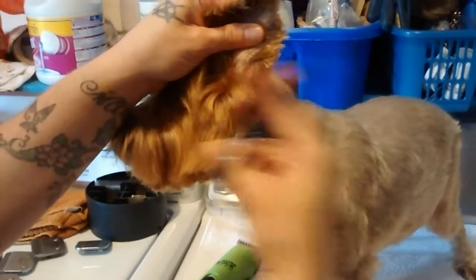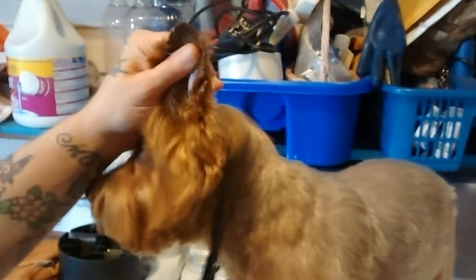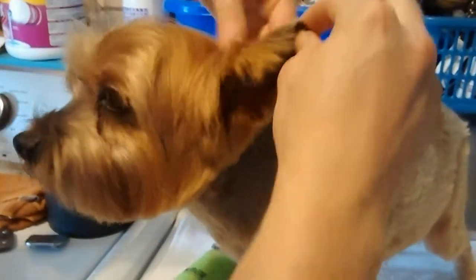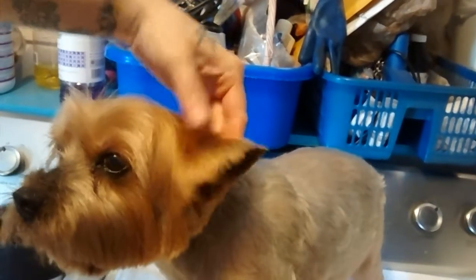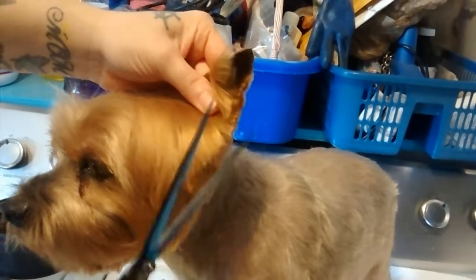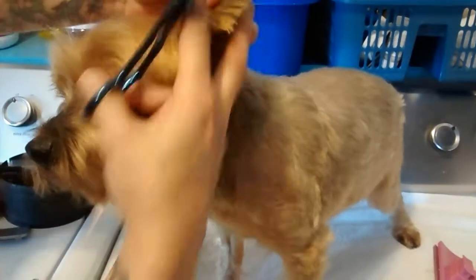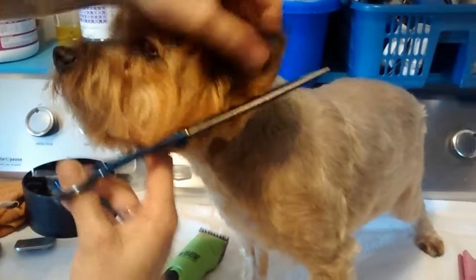Now you want to take the ear. You want to fold the ear exactly in half. Comb it, fold it, and you want to snip it — just the little tips of them. There you go, nice and sharp. And you do the same on the other side.